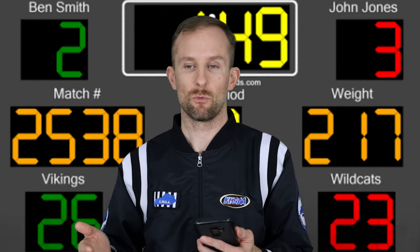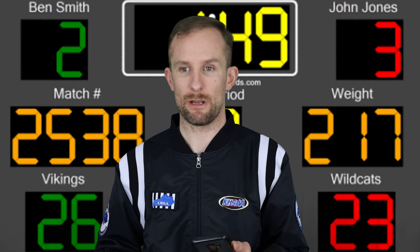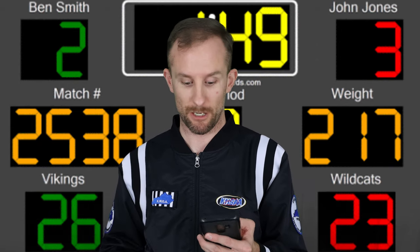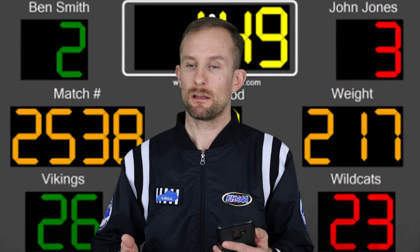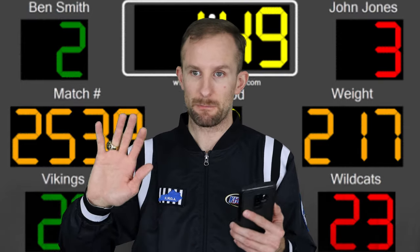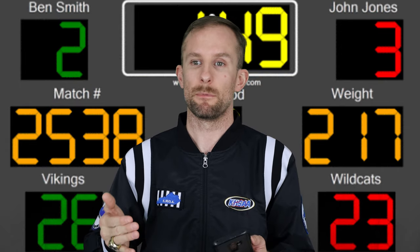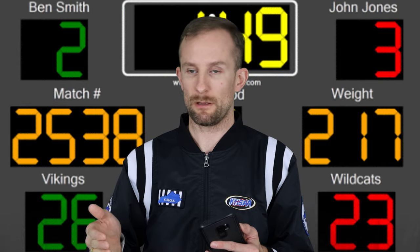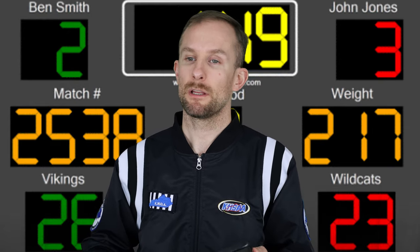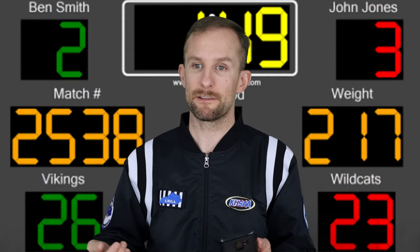You have to constantly check with the visiting team scorer. I'd say at the end of each period, ask what they have — 4-2 red, 3-8 green, whatever — and make sure you're on the same page before the next period. If there's a discrepancy and coaches come to the table, the scorekeeper can speak up and tell the referee to stop the match. You can interject yourself during a stoppage — not during wrestling — and say 'we need you over here, Mr. or Ms. Official,' just to make sure we get it right.